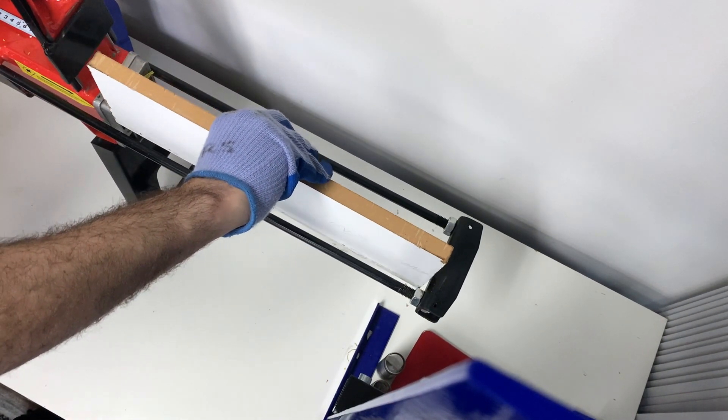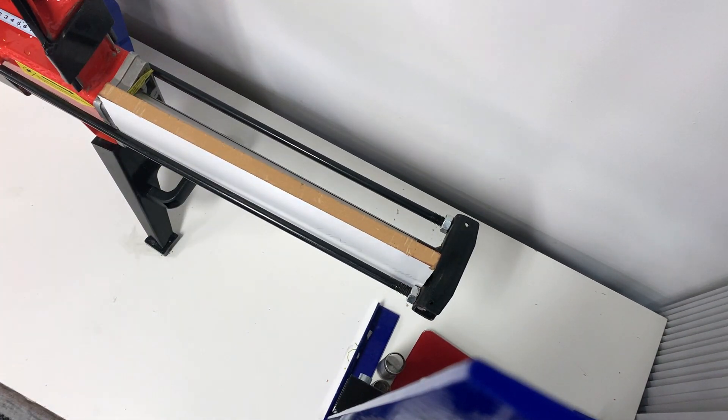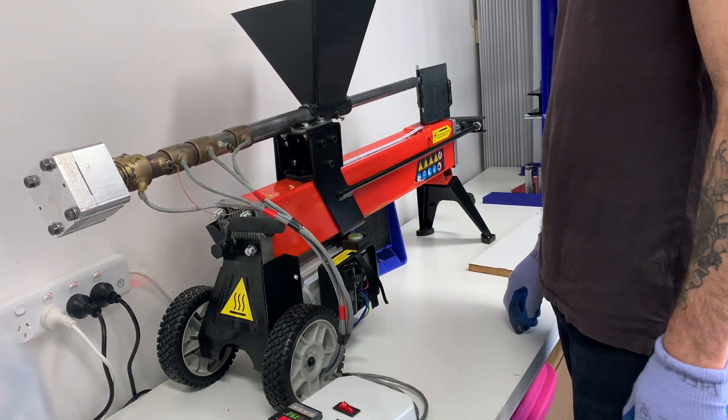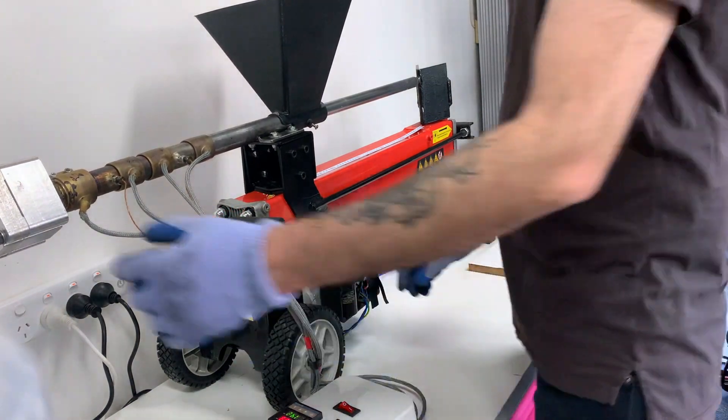We're going to run it to the bottom and put in a wood stopper to hold the pressure. Hold it there for about 30 seconds. Once ready, we release the wood gracefully. We can remove the mould in the hold position or once it's released down to the default position.